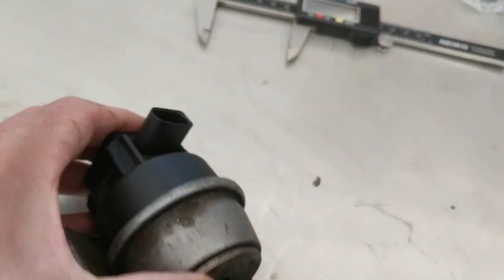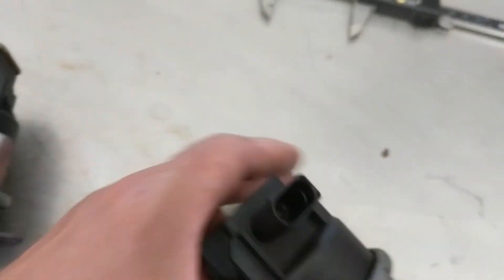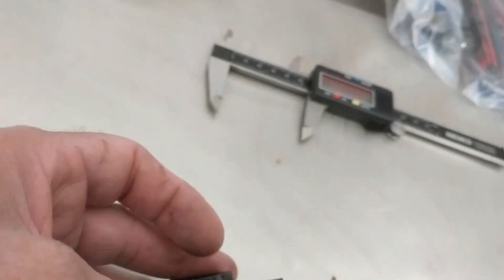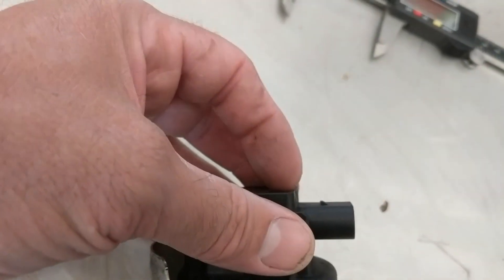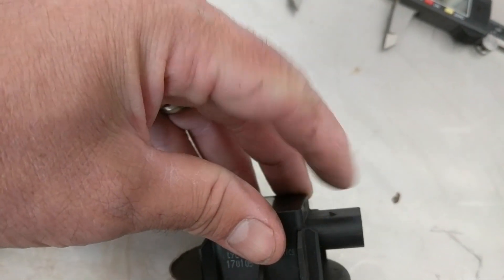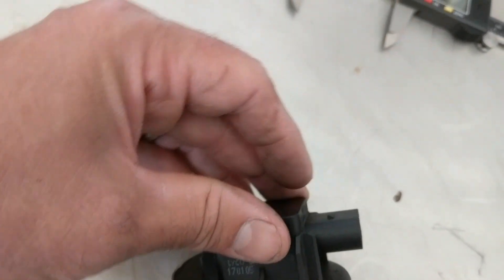What I learned from another YouTube video is that if you slide a pick in from this side and slide it underneath the connector, it pops right off. That's another tip for folks who are trying to do the same thing.